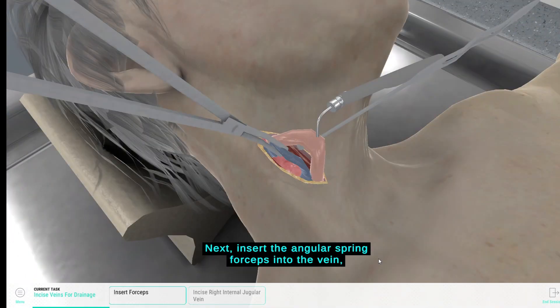Next, insert the angular spring forceps into the vein before inserting the drainage instrument, either a drain tube or drainage forceps.